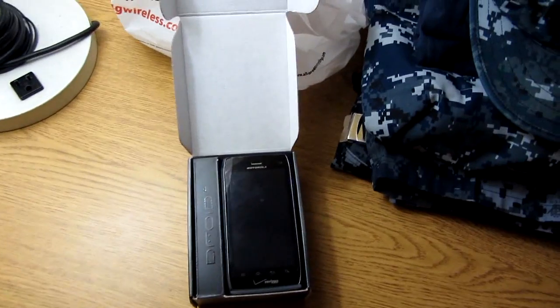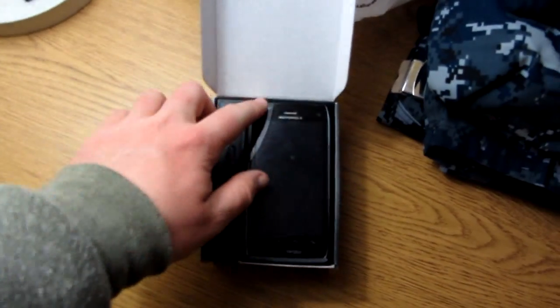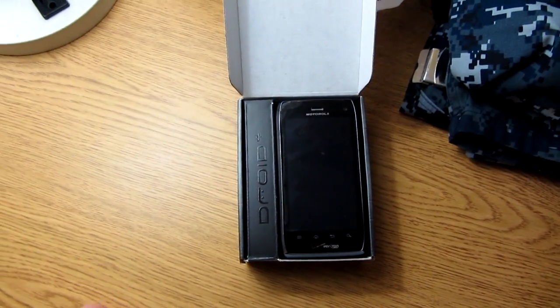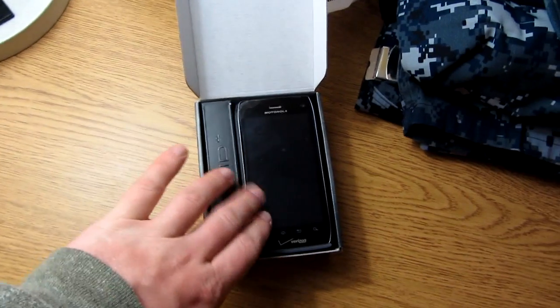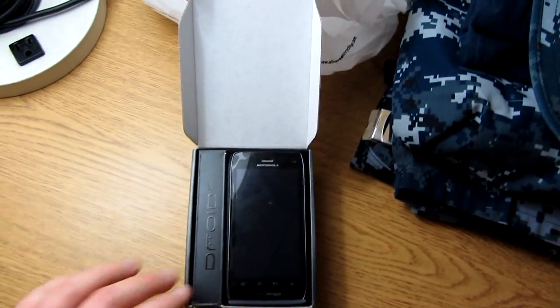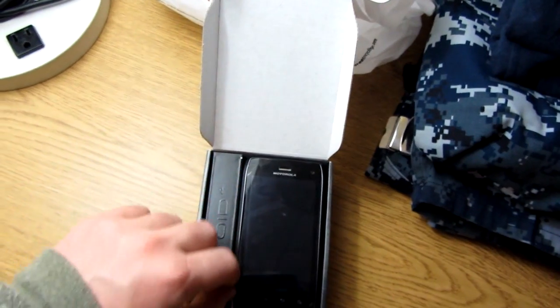Wait a minute — I admit I cheated. I already opened it up before the camera was running. I haven't even put on a screen protector, but because the Droid 4 just came out, they only had two of these in the store and didn't even have accessories for it. So we had to cut apart a Droid 3 screen protector and slim it out a little bit just so it would fit.